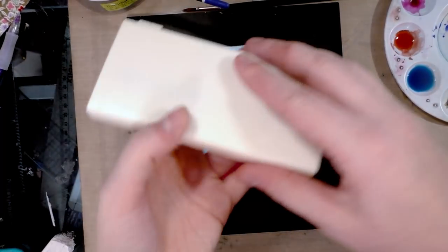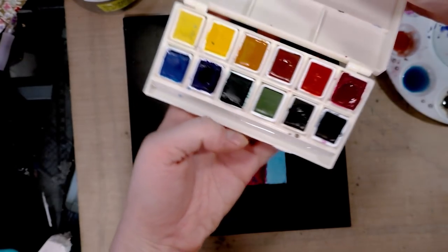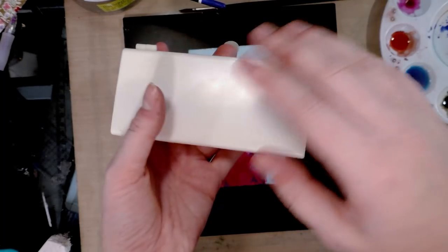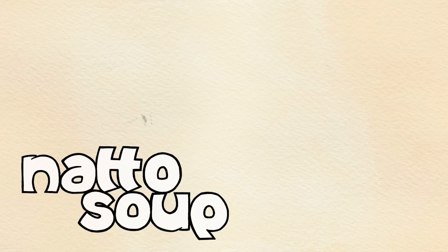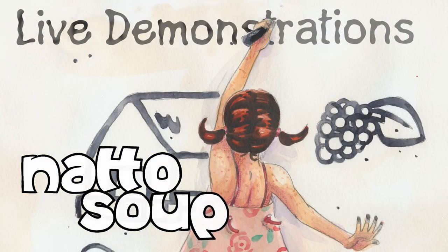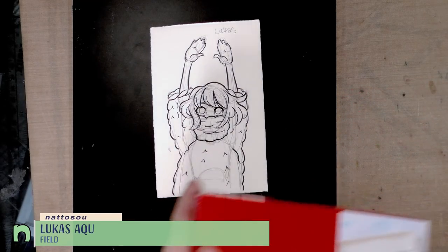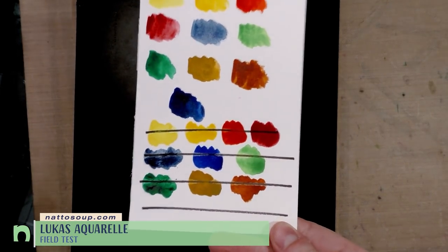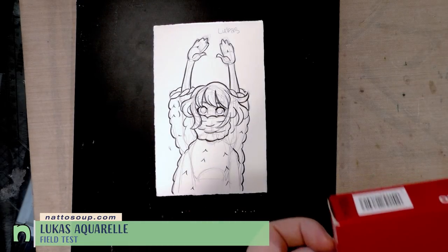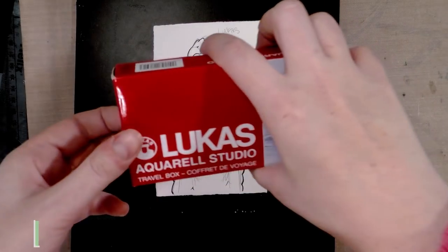Hey guys, today we are field testing this Lucas Acrelle watercolor set. It is a 12 pan student grade watercolor set. Recently we did a swatch and unbox for these watercolors, and I happen to have the swatch guide here. So now we are going to put them to a true test — the watercolor field test.